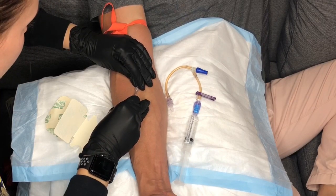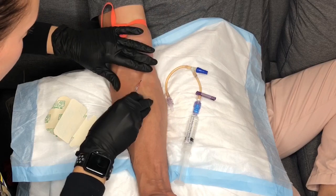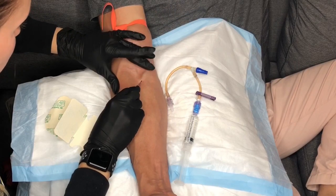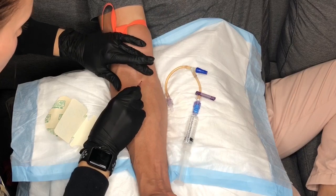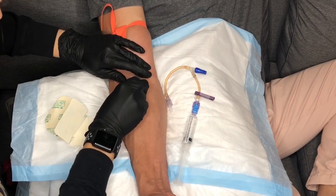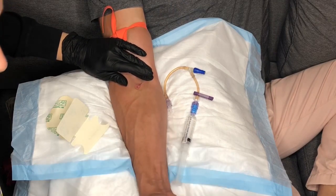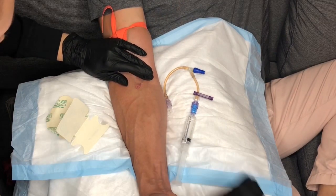To avoid spilling blood once you remove the needle from the catheter, you must use your non-dominant hand to apply pressure just above where the length of the catheter ends. Once the needle has been removed from the catheter,